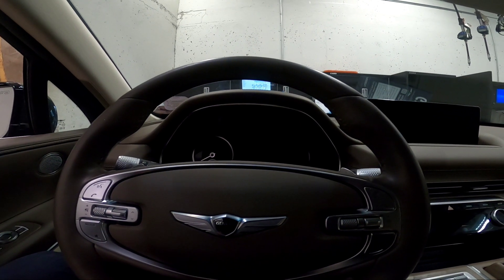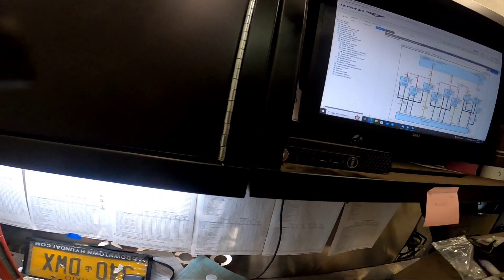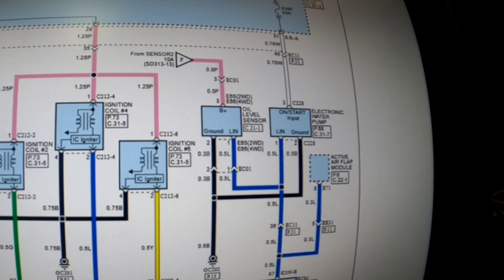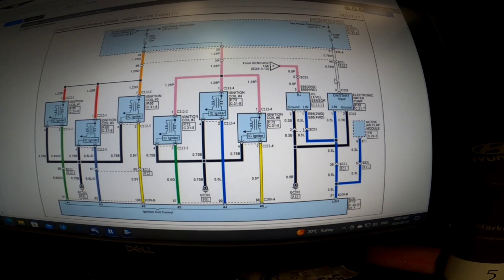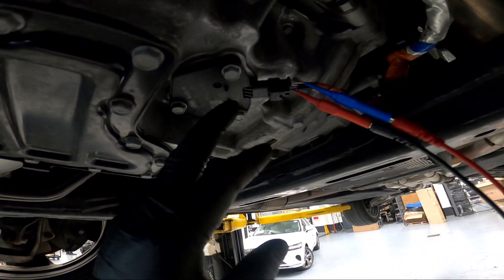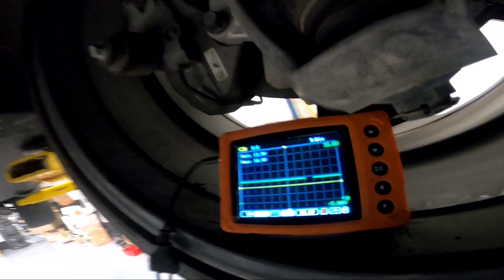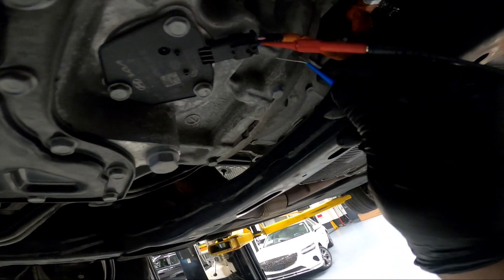So I'm going to drain the oil and then install the new sensor. Here's our wiring diagram — we've got full-time power B+, ground, and communication, which goes to the ECM. Let me show you a quick check before we replace the sensor. Here's our oil level sensor. The brown wire is power, black and pink is ground — we're reading 14 volts there, which is good. That comes from our power lead, and then we have the LIN communication on the blue wire.